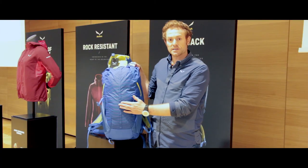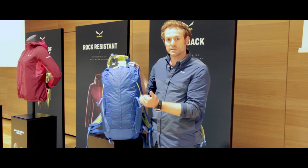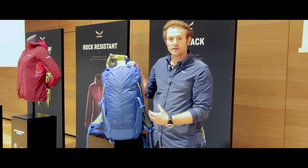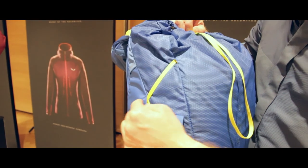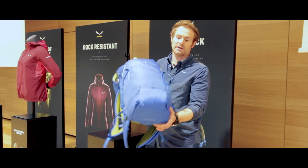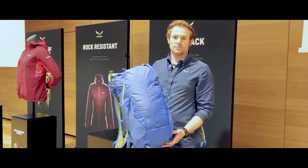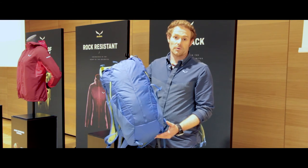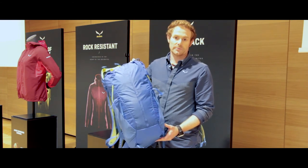It is provided with a honeycomb material — pretty strong and pretty resistant — and the daisy chain on the front to attach or fix your helmet, for example. It's a nice package with a rain cover and a drinking system for the 28 liter version, available for 150 euros from Summer 2018.